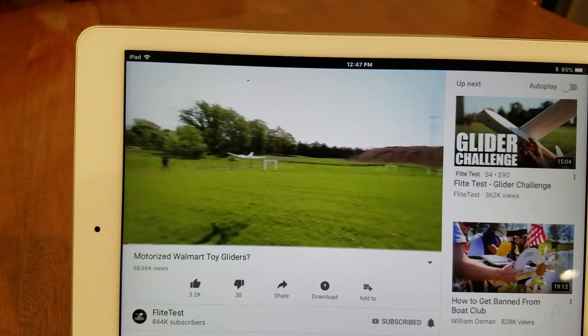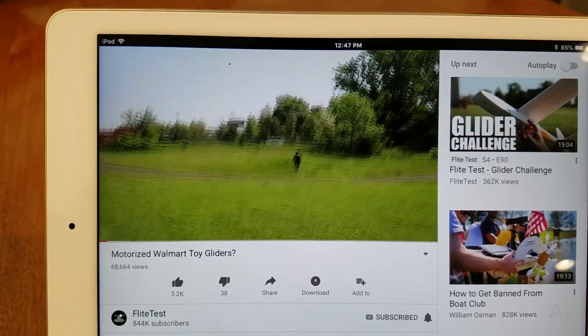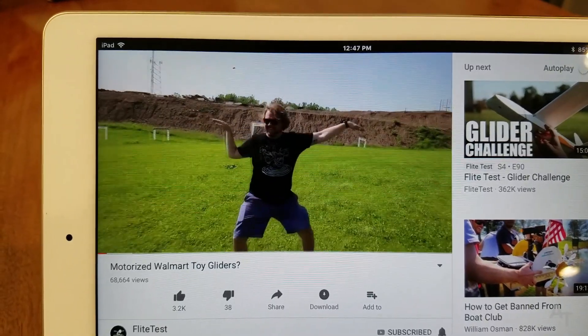Hey, do you know what would be fun? Would be to do like you see in those videos where people make stuff — where they see something on the internet and they're like, whoa, that's cool. And then the next shot you see them at the store, and then you see their hand picking the thing up, buying it, and then making the thing. That sounds like fun. I gotta get me one of those.